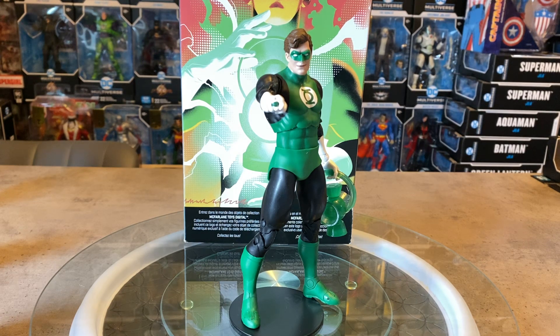I never opened that wave of two-packs — I do have it and enjoy looking at it — but after opening another figure using that same body buck, there were some limitations and things that definitely needed to be fixed. I think they fixed it with this figure.